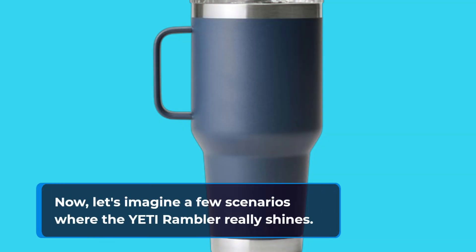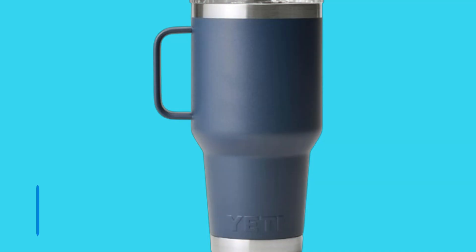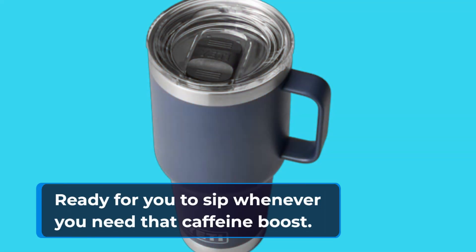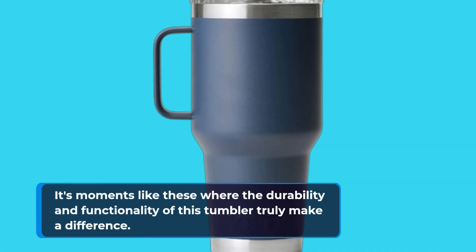Let's imagine a few scenarios where the Yeti Rambler really shines. You're on a road trip, navigating bumpy terrain. With the Yeti Rambler in your cup holder, you can be sure your coffee stays securely in place, ready for you to sip whenever you need that caffeine boost. It's moments like these where the durability and functionality of this tumbler truly make a difference.